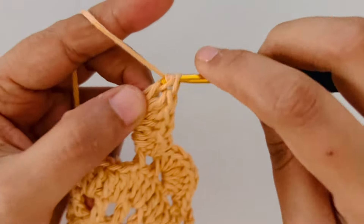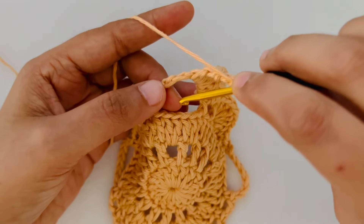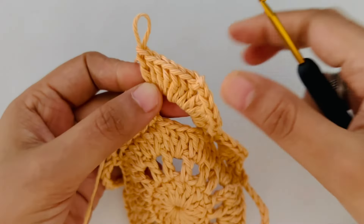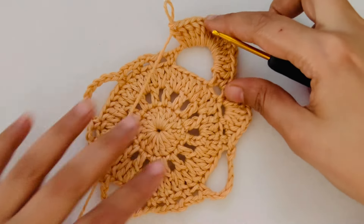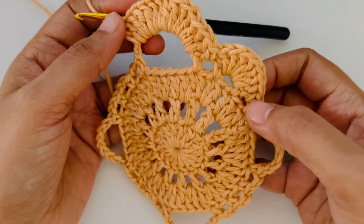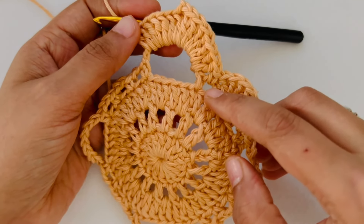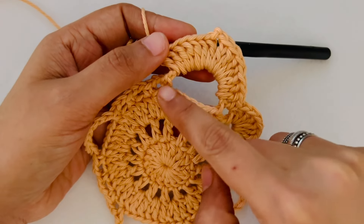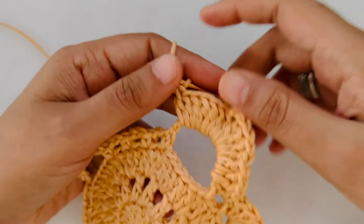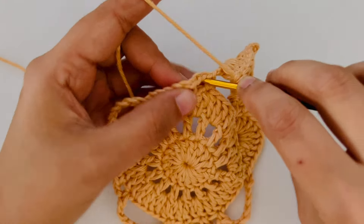Now in the next big gap we're going to make 7 double crochet, chain 2, another 7 double crochet all into the same gap. Count your stitches again — that's what we need to do. Then we repeat this pattern of single crochet in the first loop, 7 double crochet in the second small loop, and single crochet in the third loop. Into the corner we're going to make 7 double crochet, chain 2, 7 double crochet. We'll follow that on all four sides of the square.